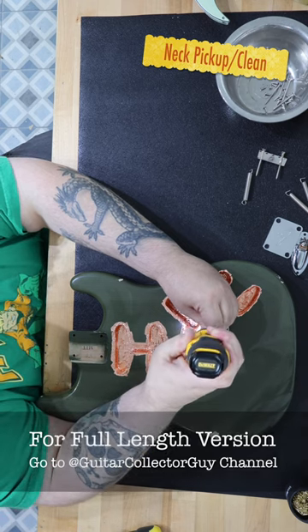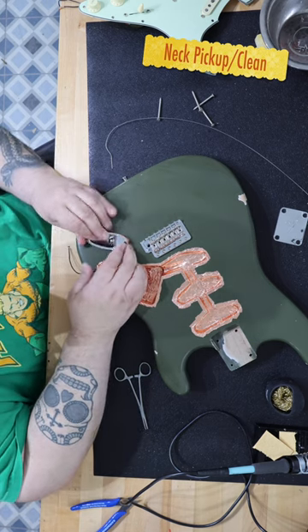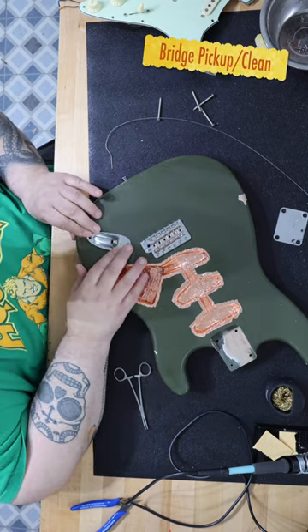She is a beauty. I also had an aged large headstock maple neck and decided to use this for the build project. I decided to shield all of the electronic components in the body with copper shielding.